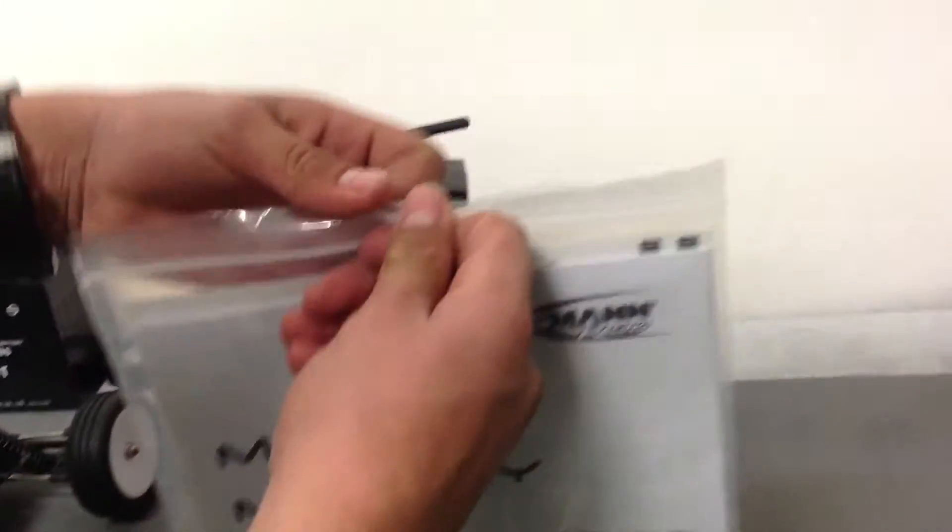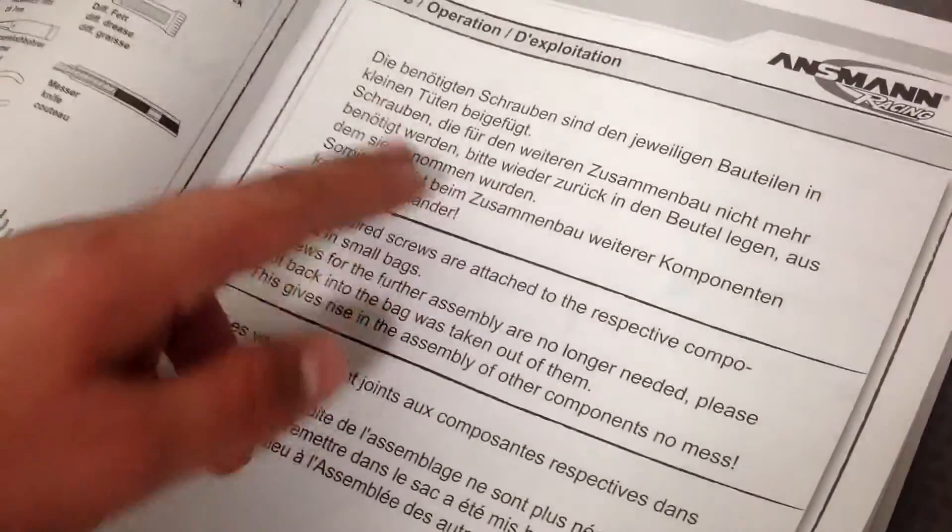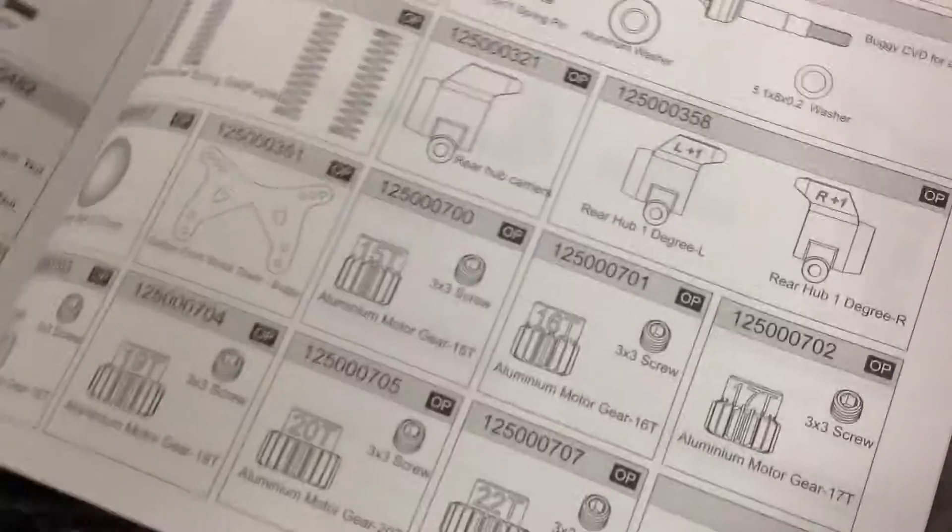You also get a bag of accessories. Inside is the car manual. This car is German so there's a lot of German writing. You can get this car as a kit, almost ready to run, or RTR, which is why the manual includes build instructions. Towards the back it has all the parts listed with part numbers, so if you break something you should be able to find it online.